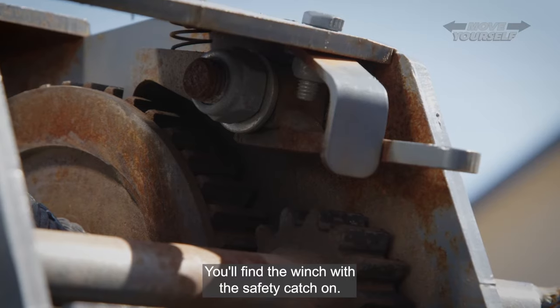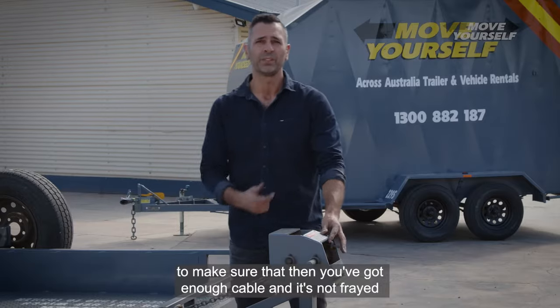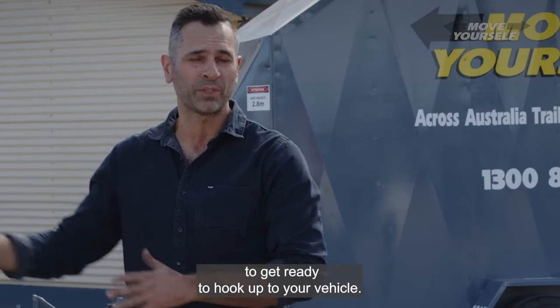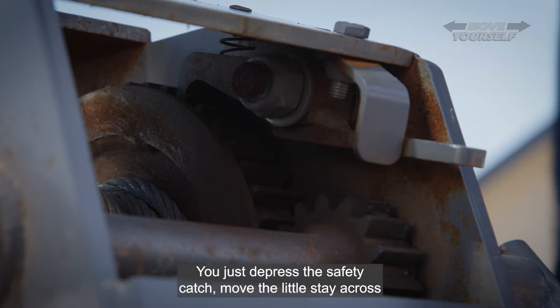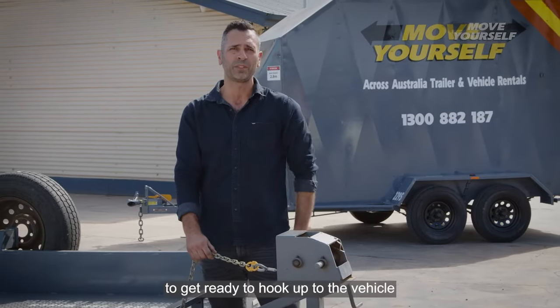You'll find the winch with the safety catch on, so it's very important to release the safety catch if you're going to pull the winch out, to make sure that you've got enough cable and it's not caught, to get ready to hook up to your vehicle. Releasing the safety catch is quite simple — you just depress the safety catch and move the little stay across. We can now free spin it to get ready to hook up to the vehicle.